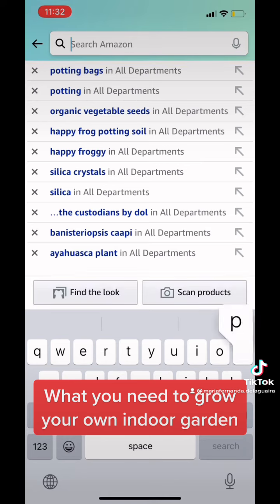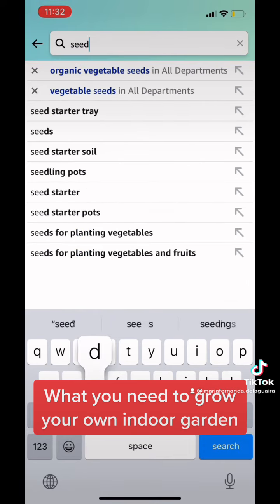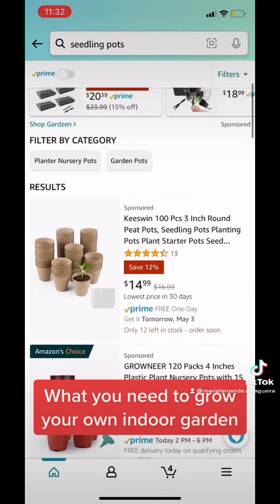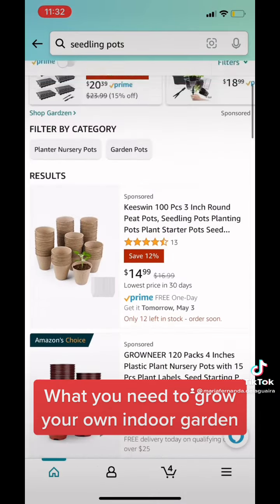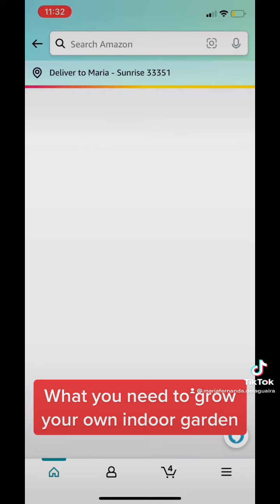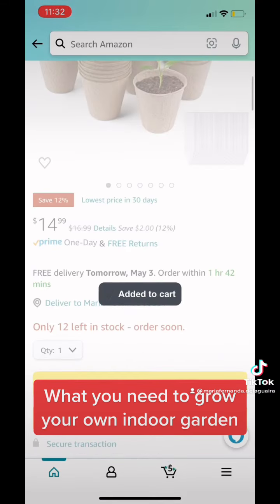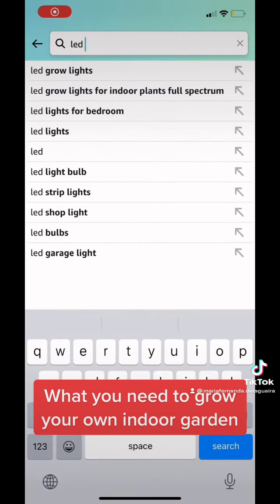Next, we're going to go with the seedling pots. The seedling pots are the ones that you use for the baby plants — first, you want to plant them in these seedling pots. I use biodegradable ones just because I want to protect the earth. I'm going to buy some so that I can start showing you guys everything.